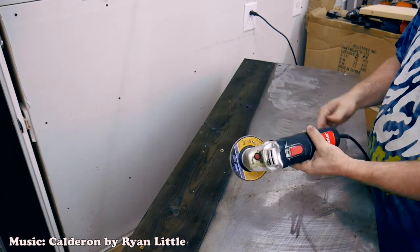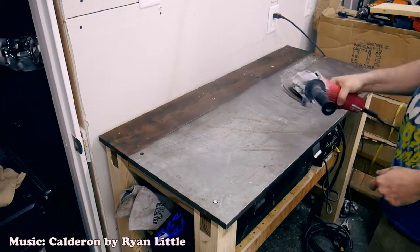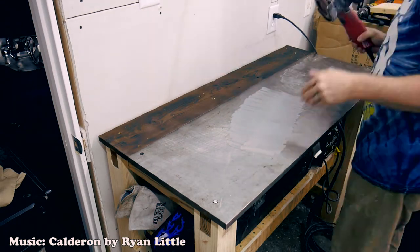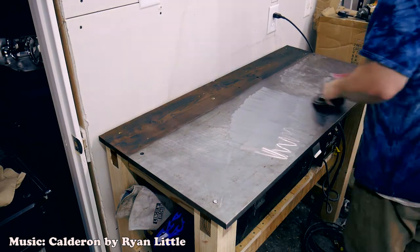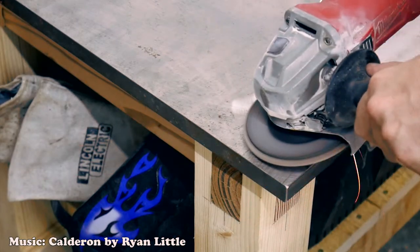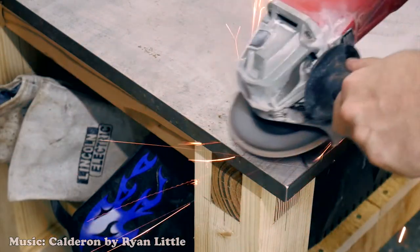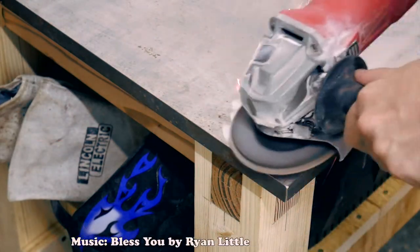No big deal — I'm probably out like ten dollars on that thing. It's kind of my beater one anyway. Here's my good angle grinder, it's a Milwaukee, and as you can see it was performing a lot better and makes quick work of polishing the top. I also made a point to grind down the tops of those lag screws to make the surface nice and flush. Once again, those lag screws aren't holding anything down — they're just keeping the tabletop from sliding off the frame.